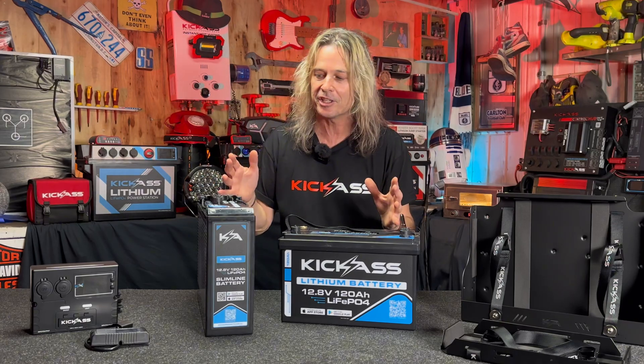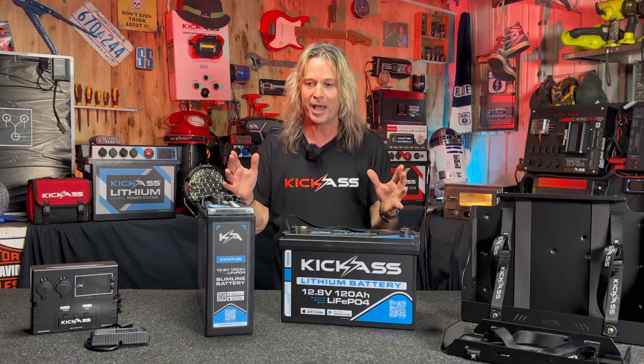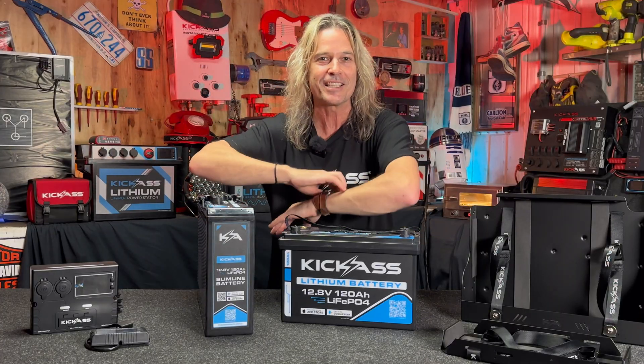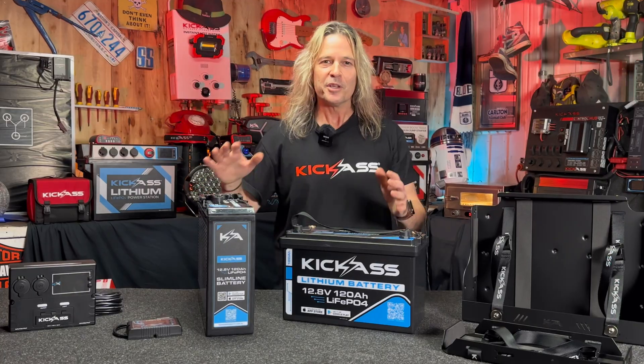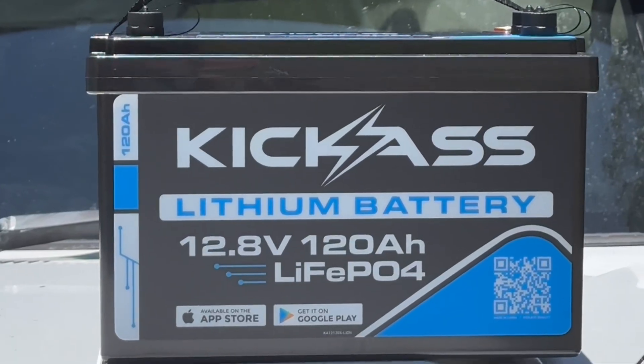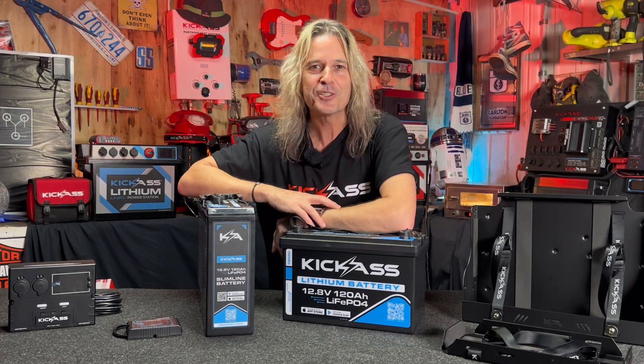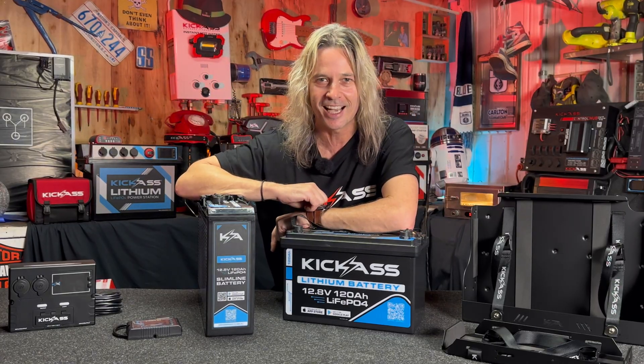It's the brand new next generation of our 120 amp hour smart batteries. We've got it in the 120 slim and in the 120 fat. We've put A-grade prismatic cells in these and given them a little bit more grunt, so now they can handle 120 amp current discharge as well as charging current. They're absolutely phenomenal, and they feature the typical Bluetooth that Kick-Ass are famous for, as well as being Australian safety certified — so you know you're getting nothing but the best.